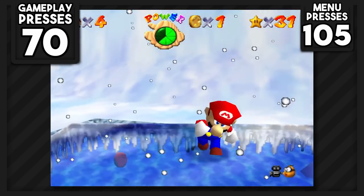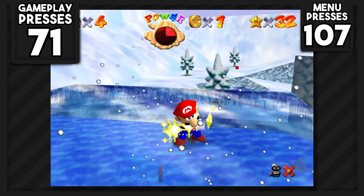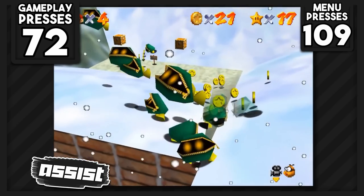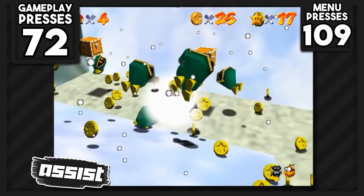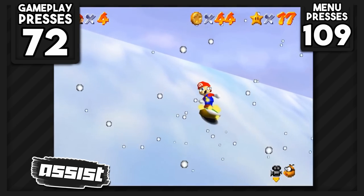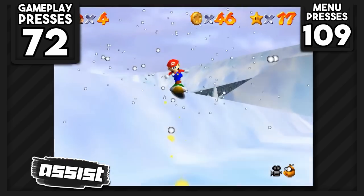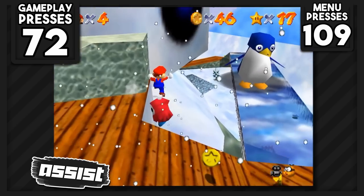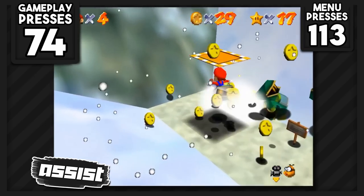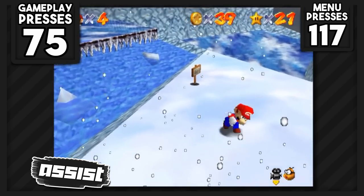I decided to grab a few stars from Snowman's Land. Chill with the Bully is like the Lethal Lava Land bullies — zero buttons. Snowman's Big Head requires an interesting trick: slowly move money bags near the block containing a shell, clone the money bags by repeatedly entering and leaving their radius, then bounce on them to break the box and grab the shell. This lets us manipulate a fly guy into position and gain hyperspeed from the mountain to reach the snowman's top platform — zero buttons. You can use the money bags trick and hyperspeed for In the Deep Freeze and Whirl from the Freezing Pond as well. The 100 coin and 8 red coin stars also use cloned money bags — zero buttons for both.